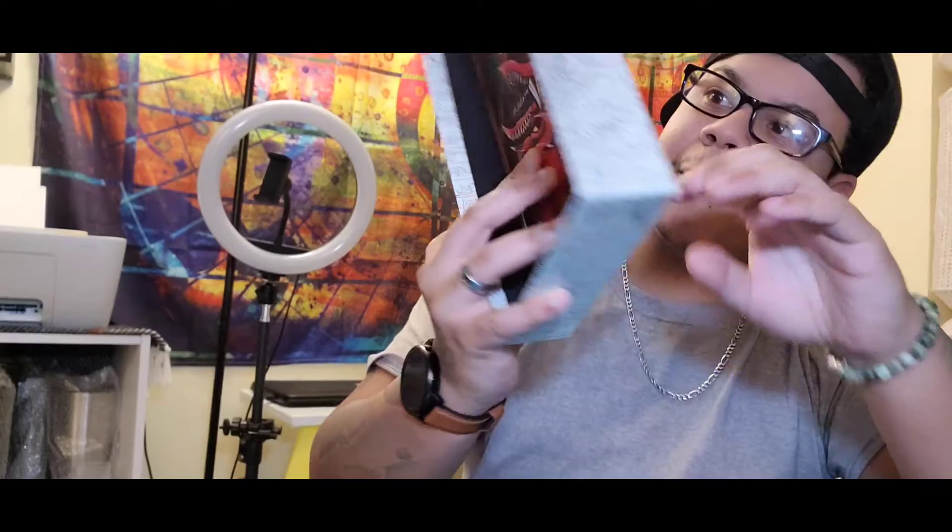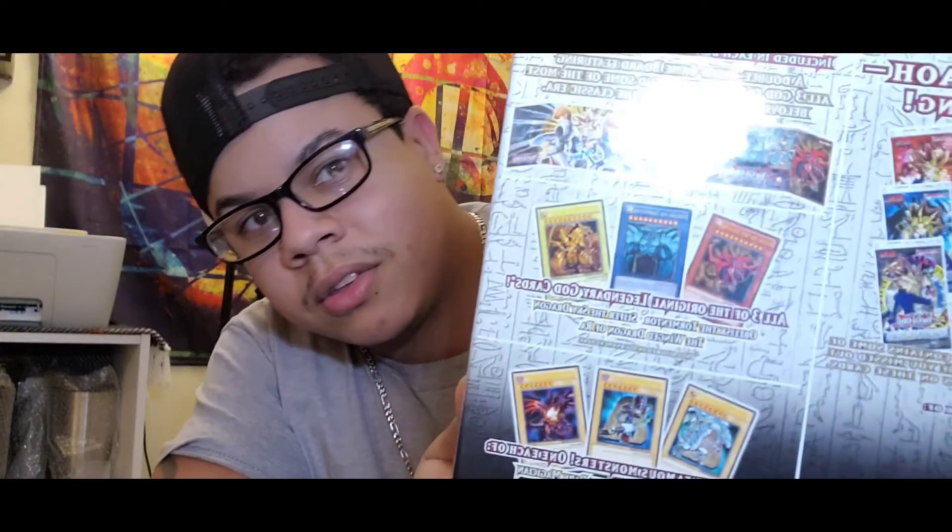I don't want to open these — or maybe I should, because I already know it's the three God cards plus a Blue Eyes White Dragon, a Red Eyes Black Dragon, and a Dark Magician off the bat. These are what's already in it. For the booster packs, I'll open those. These included cards I don't want to touch.